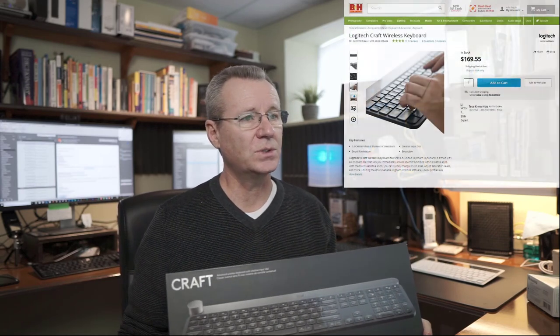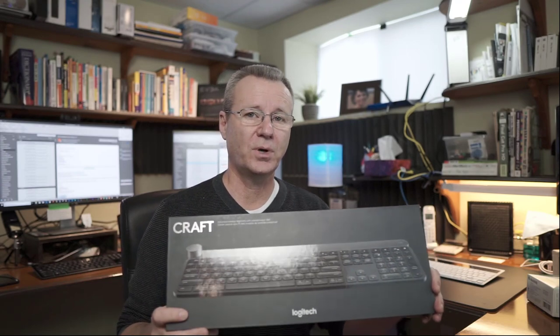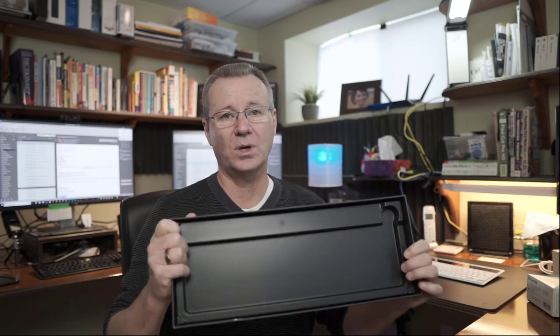Let's get some housekeeping out of the way first, then we can get into a demonstration of the keyboard itself. The price as of B&H website today is $169.55 USD, which is about $225 Canadian — plus tax, you're looking at $250. So make no mistake, this is a premium product for sure. The packaging is premium without a doubt — a really nice cardboard box, good plastic insert. This thing is very well protected if it's being shipped to you.